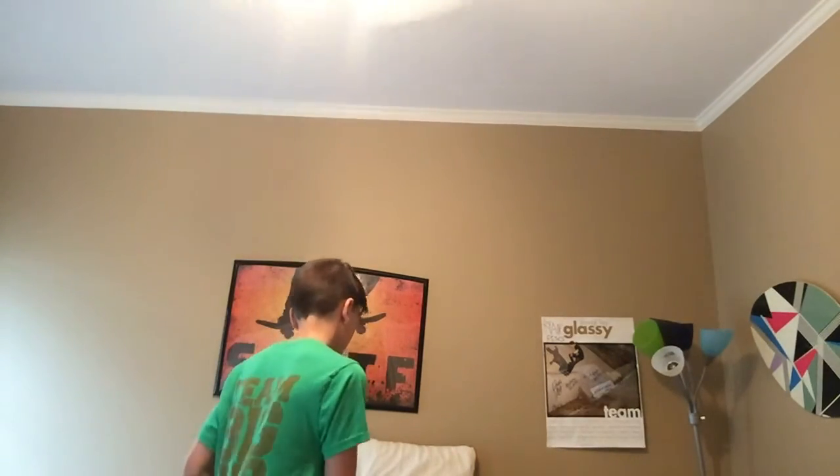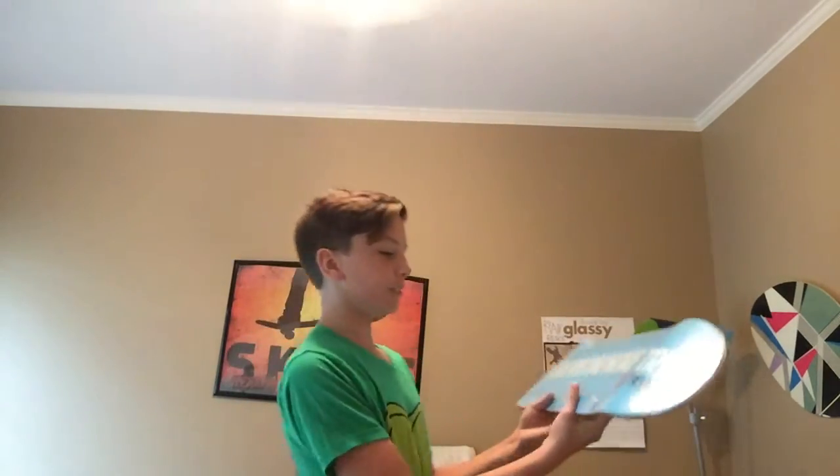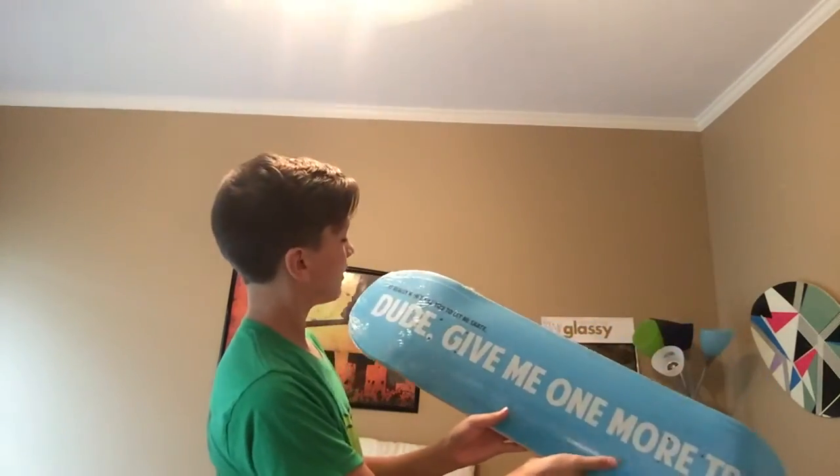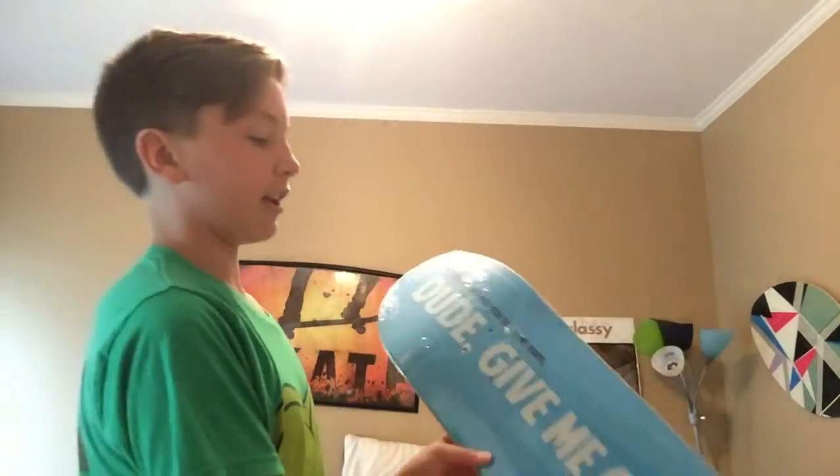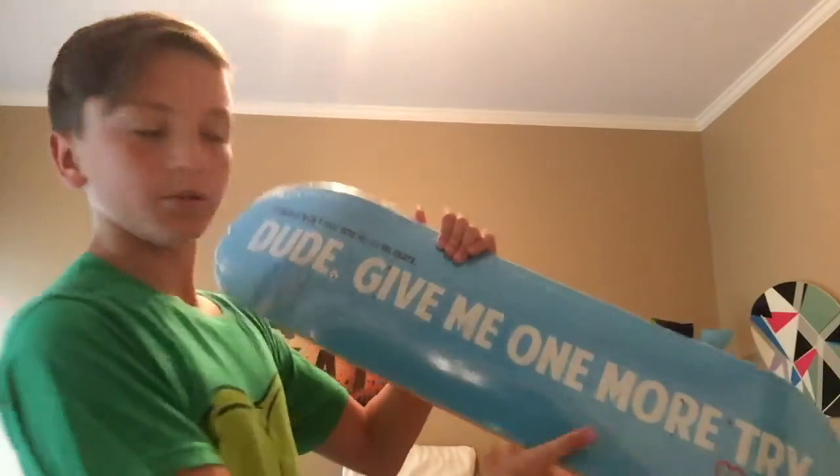But here is the board. You need to look at it before I do. Dude, this is sick. Alright, this is the Dude series. It's 'Dude, Give Me One More Try.' And then there's 'Dude, I Won't Sue You.' And then 'Dude, I'll Take the Letter.' But I like this one better because it's blue, and I like blue.